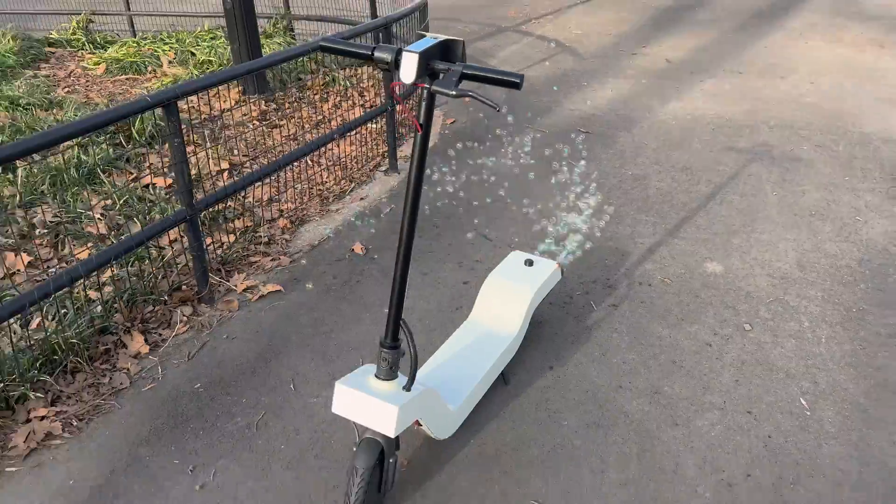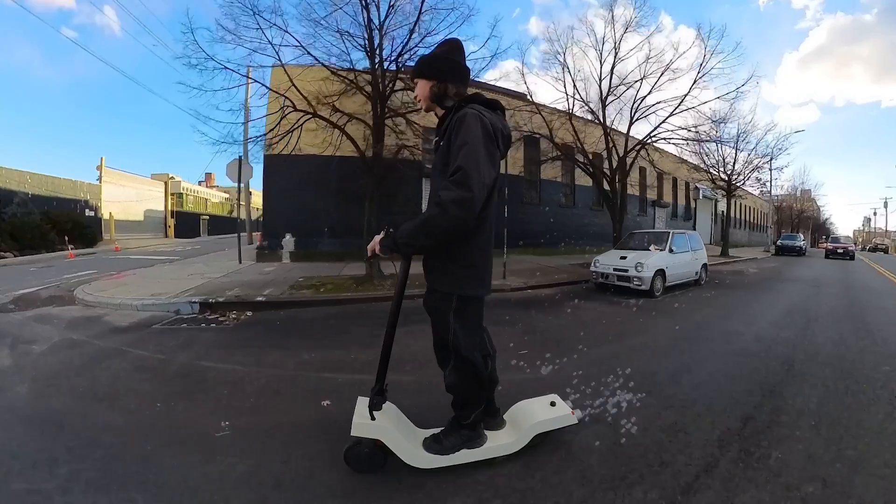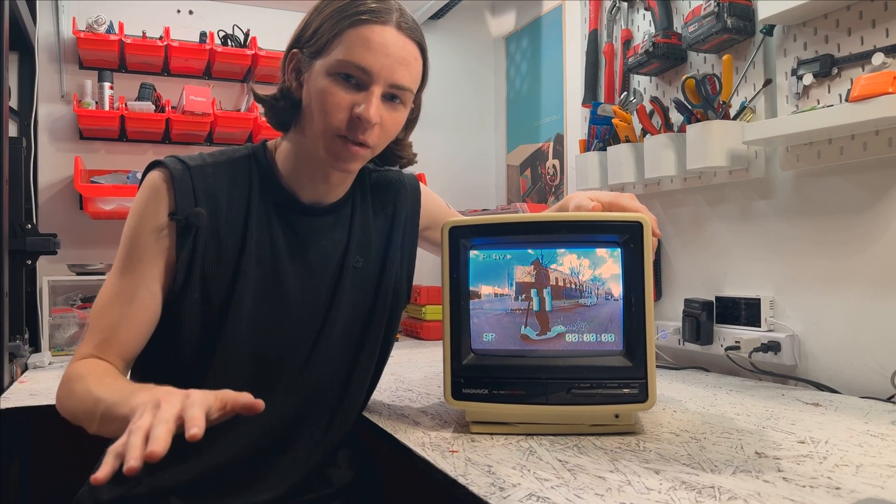I just redesigned an electric scooter to make it shoot bubbles out the back when you ride it, and today I'm riding it around New York City. But first, I want to talk about what drove me to make a bubble scooter.